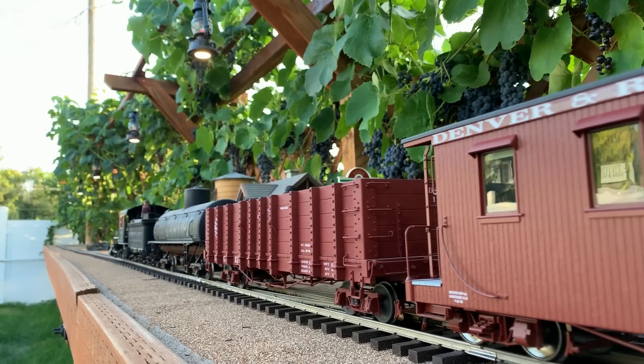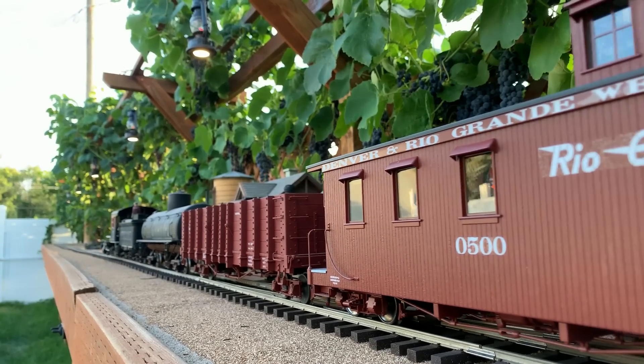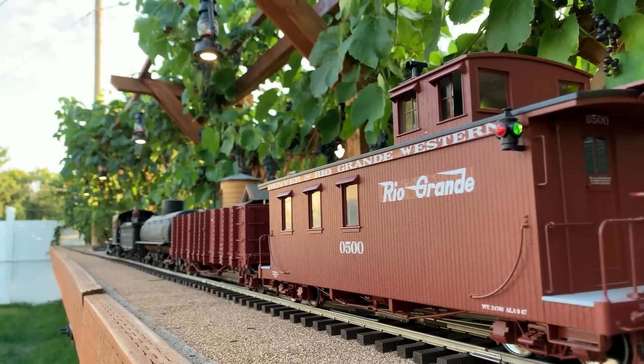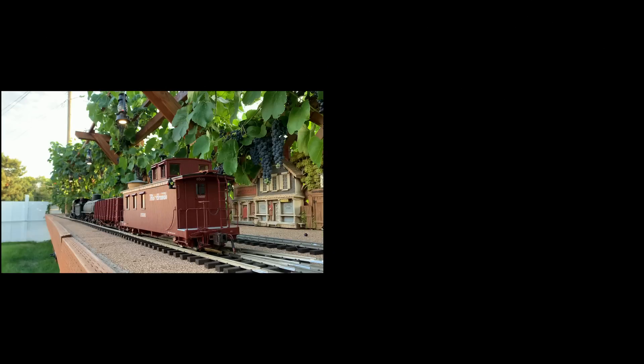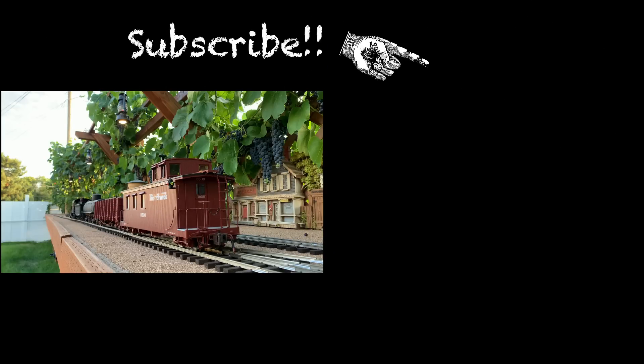If you're not a subscriber to the channel, here comes your opportunity — the famous blue button. We're not sure how you found this video on the internet; we hope you didn't find it boring — not even shocking. We will see you here on Sunday. Bye-bye.